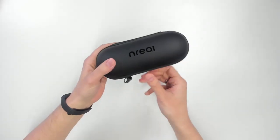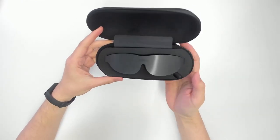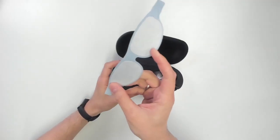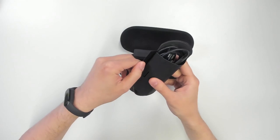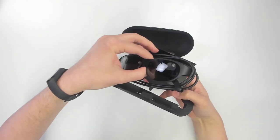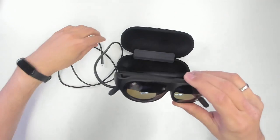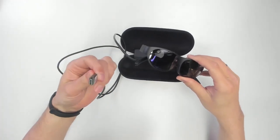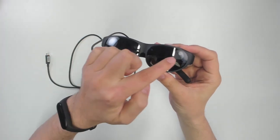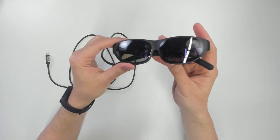Now let's get to the main event — let's check out the Nreal Lite. There's some extra protection on top so the glasses don't come scratched. Let's check out the cable and the cable length. It comes with a cable that's around 1.5 meters long, and at the end there is a USB-C connector that will connect to your smartphone. On the glasses, we have different cameras and sensors — one, two, three, and there's even a fourth sensor. These sensors are responsible for the tracking of the device.